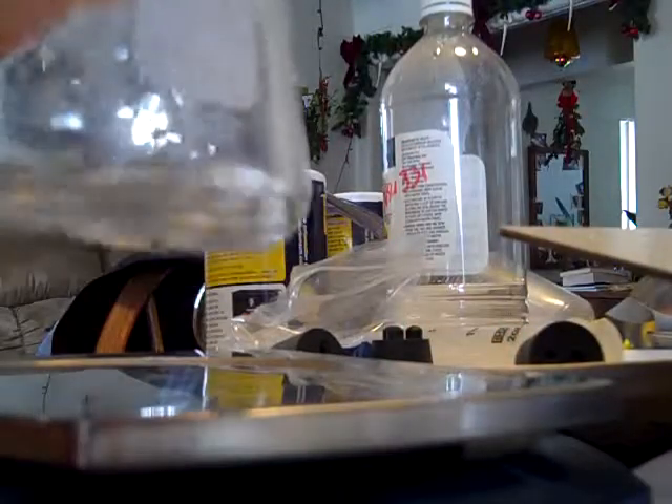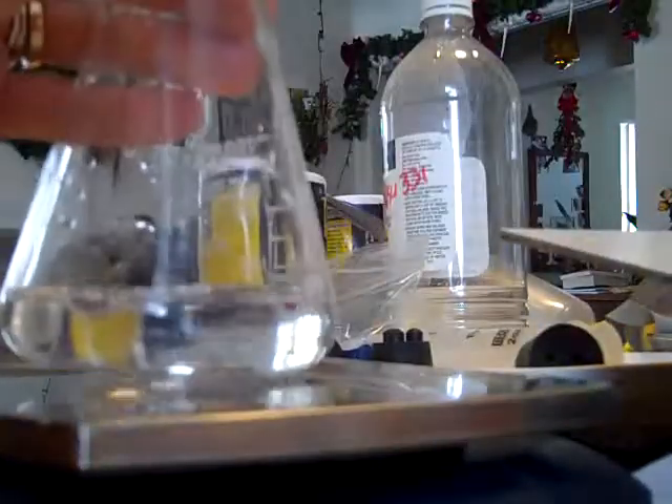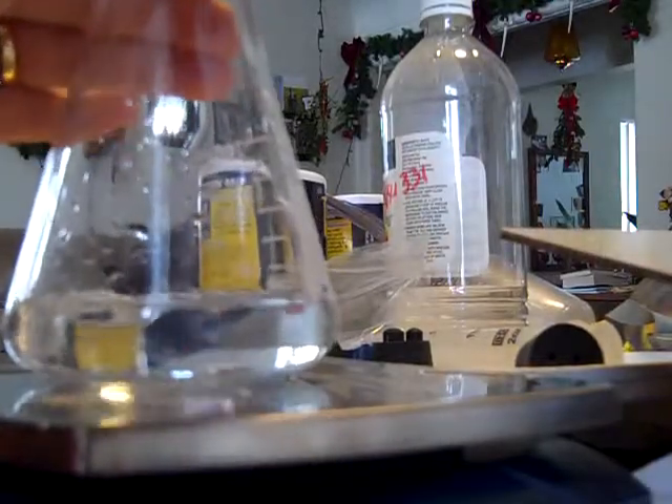Now we're going to put the two together. I am adding the Epsom salts to the ammonia and immediately stoppering the flask. Putting it on the scale — we have a mass of 201.1 grams.